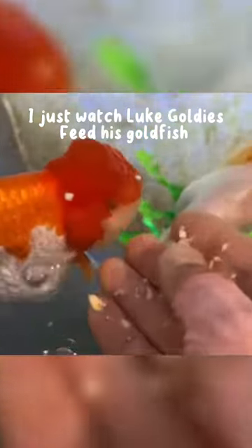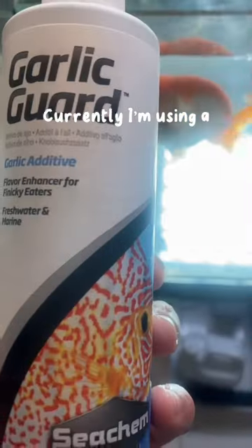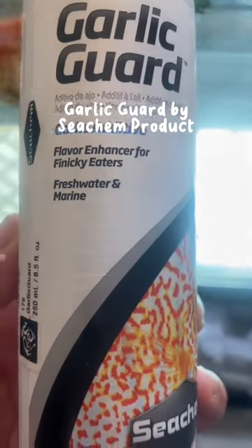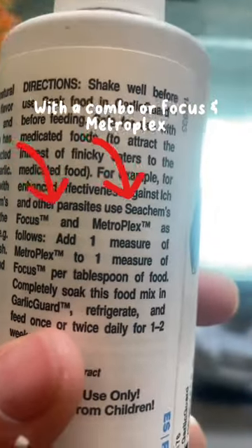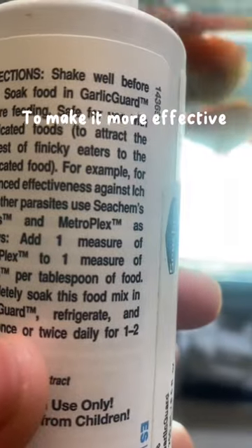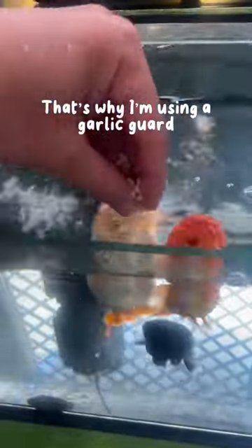I just watched Luke Goldie feed his goldfish raw garlic. Currently, I'm using Garlic Guard by Seachem — a product with a good component that eliminates parasites — combined with Focus and Metroplex to make it more effective. Before, I was not so sure that you could feed your goldfish raw garlic, that's why I've been using this Garlic Guard.